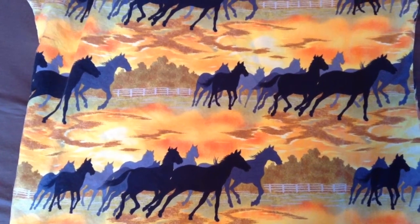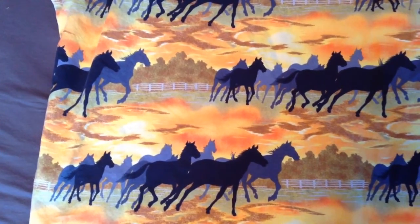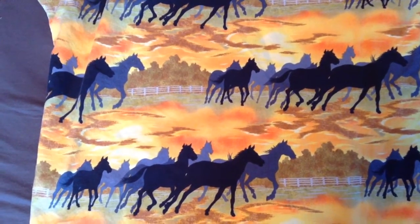So as everyone knows, BriarFest is next month. Everybody's so excited because there are so many new models and everything, and it's brought a lot of questions — what is this year's surprise to me? So it's gotten me thinking as well.